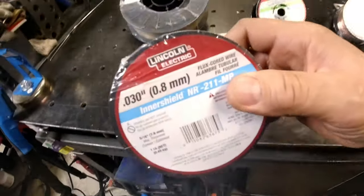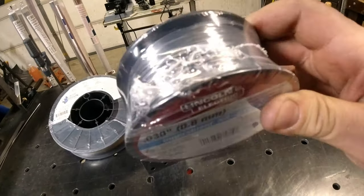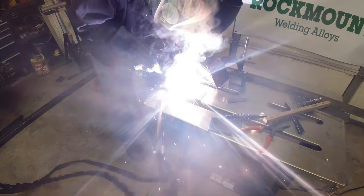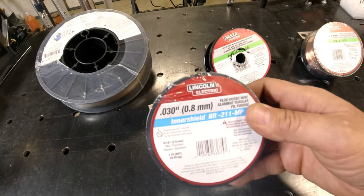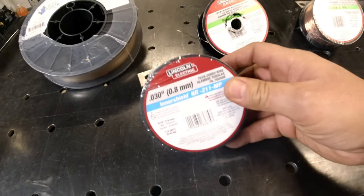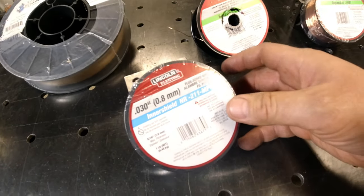Some wires will be flux core — in the very center of this wire there's a flux that as you weld produces the shielding, much like a stick welder does. It protects the weld as you lay it down. We're going to lay beads with both of these so I can show it to you.